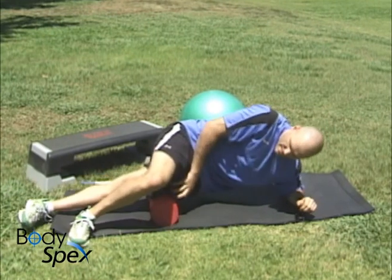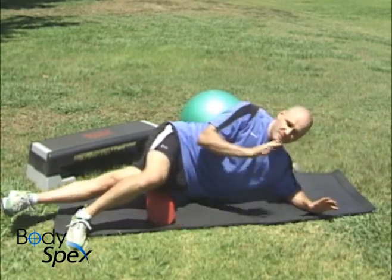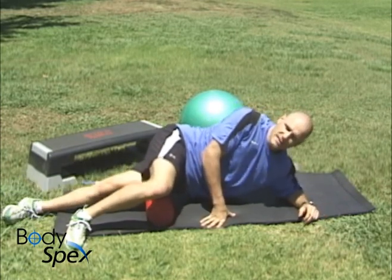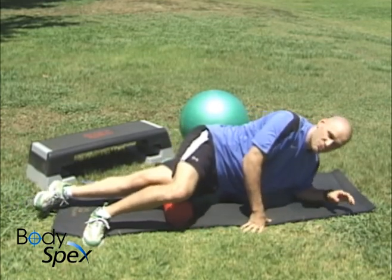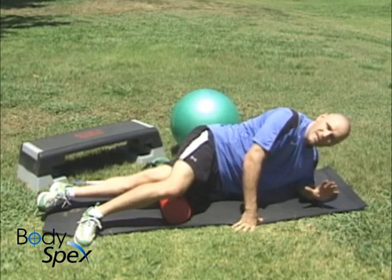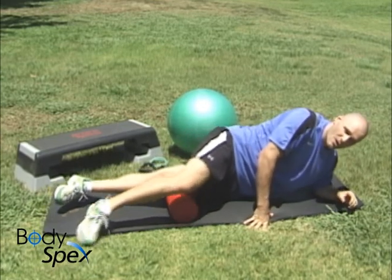What you may naturally want to do is tighten that leg up — if you do, you will not feel anything. You need to relax it. Relax that leg, let it just hang. You might find this extremely tender, so as you roll over, if you find a nice tender spot, hold it there. Let that pain dissipate a little bit, and then you can continue on.